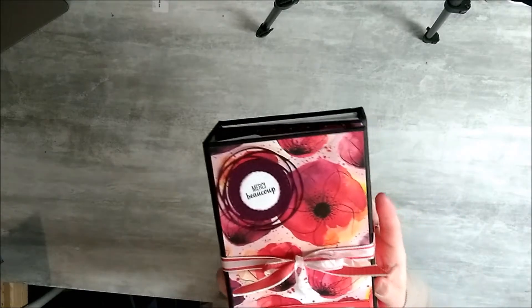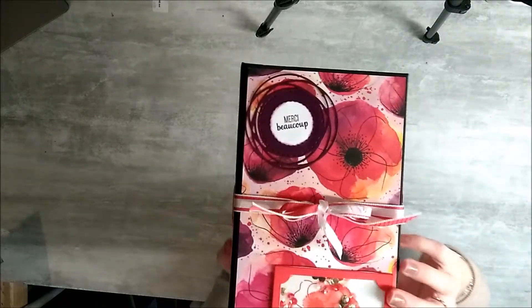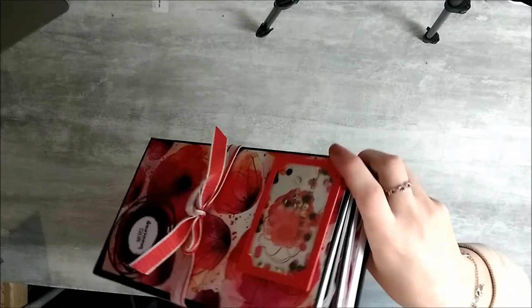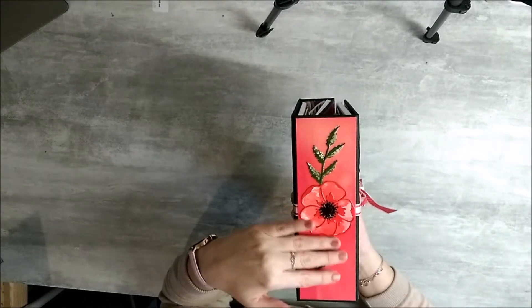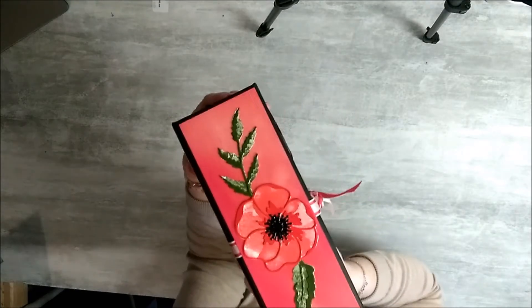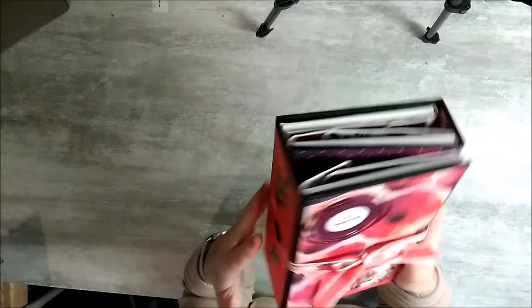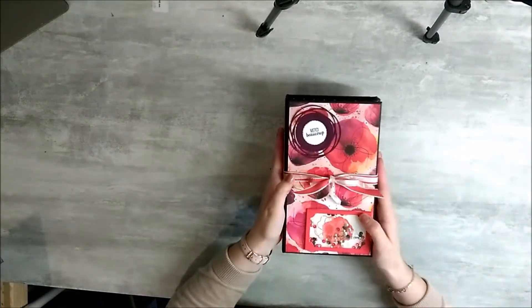On commence avec une étiquette sur le dessus avec une shaker. Sur les tranches, j'ai mis des coquelicots que j'ai découpés avec les dyes, et j'ai mis du Bloxy Accent sur les contours pour un effet un peu brillant. Pareil sur l'autre tranche. Et c'est fermé avec un double ruban.